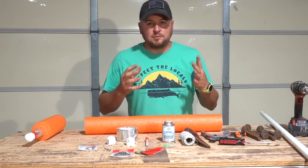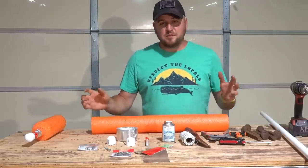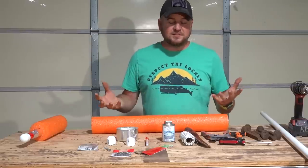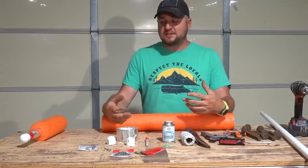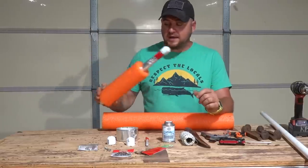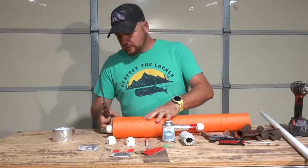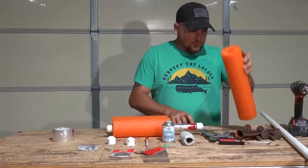First, we want to keep all our jugs the same color and about the same size. If you live on a popular lake where others fish with jug noodles, you can get confused since there are only so many colors — once a fish gets on, it can carry the noodle quite a distance. So we try to make them all similar. I'm using a buck knife to cut the noodle down to match the size of the others.